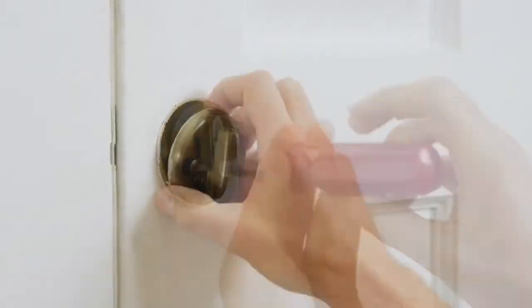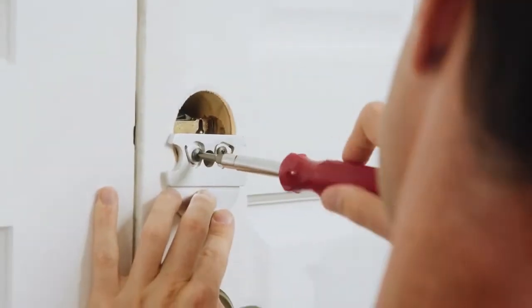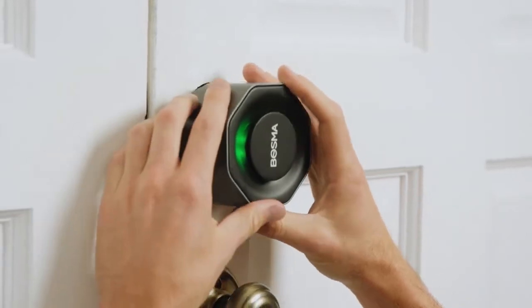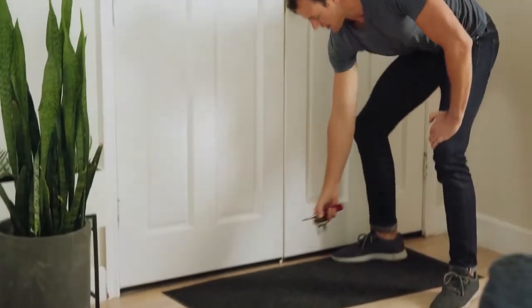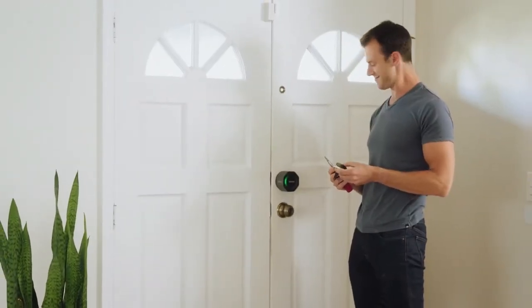Easy to install in a matter of minutes using only a screwdriver. The Bosma Aegis is made specifically for the standard U.S. deadbolt, making it ideal for renters who may not be able to alter their door's locks. Bosma — simply better.